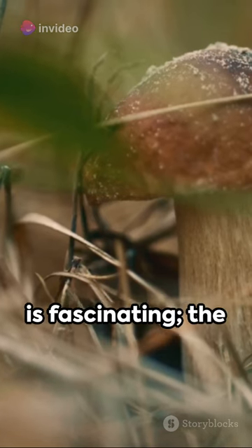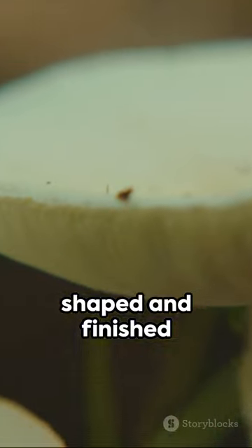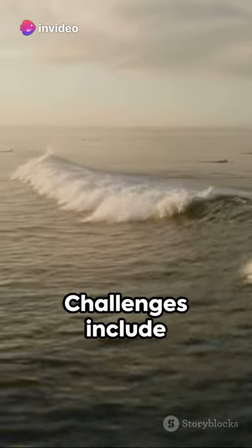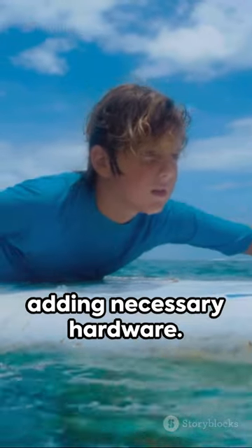The crafting process is fascinating. The mycofoam is grown into a mold, then shaped and finished into a board. It's lightweight, eco-friendly, and ready to ride the waves. But it's not all smooth sailing — challenges include growing a six-foot mushroom, shaping the porous material, and adding necessary hardware.